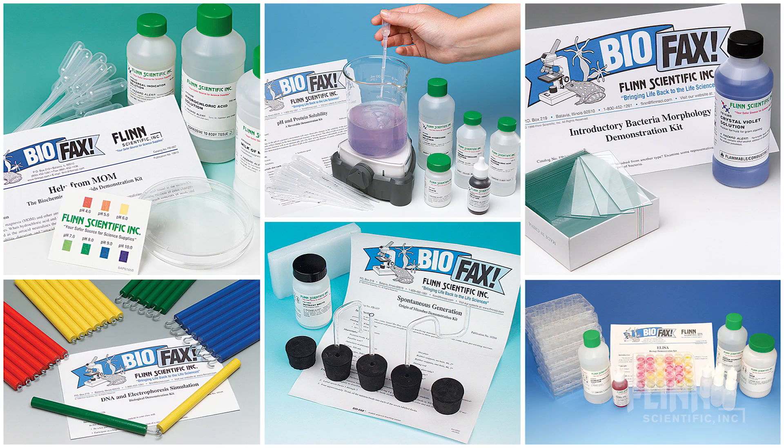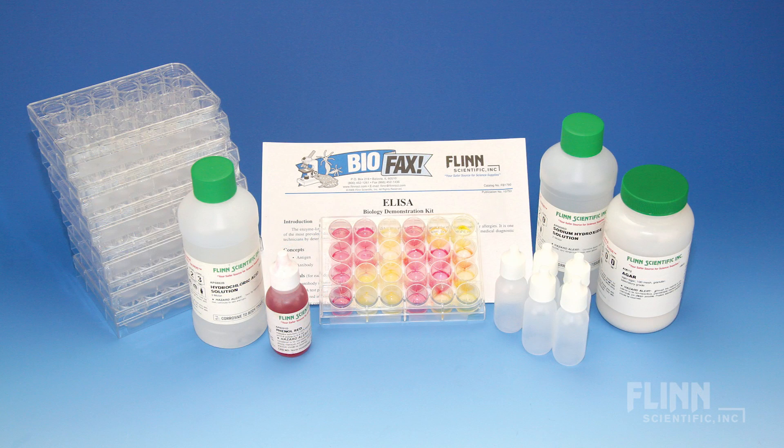Flynn's wide collection of demonstration kits address an array of topics in biology, including anatomy, buffers, diffusion, protein structure, and many more.